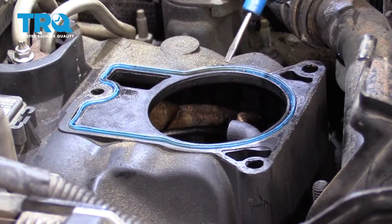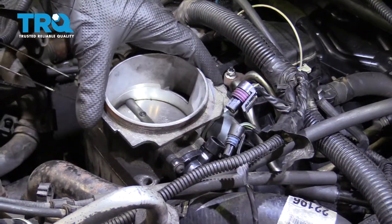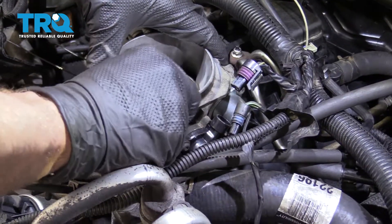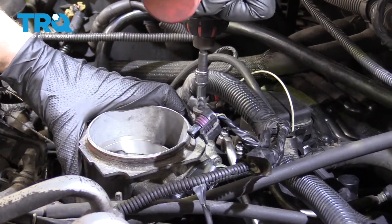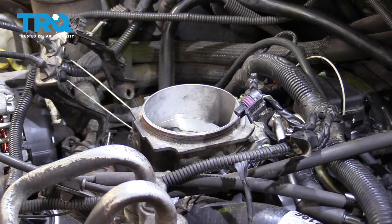Perfect — it's bottomed out. Anytime you remove your throttle body, it's a good idea to replace the gasket or at least remove it and inspect it. Now I'm just gonna set this down right over it. Let's start in all three of our studs. Now I'm just gonna snug this up, and now we'll torque them to 80-inch pounds.